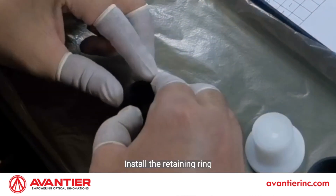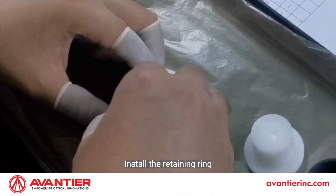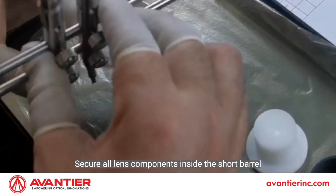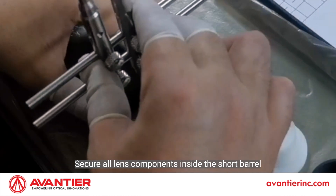Install the retaining ring. Secure all lens components inside the short barrel.